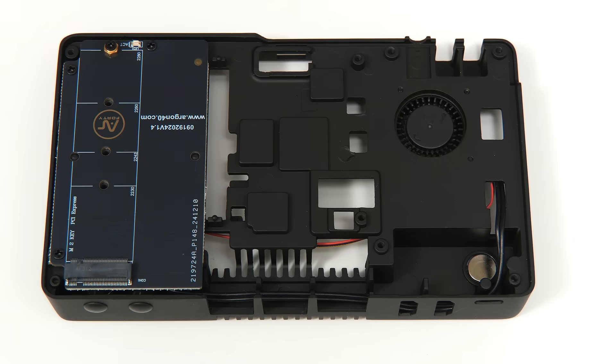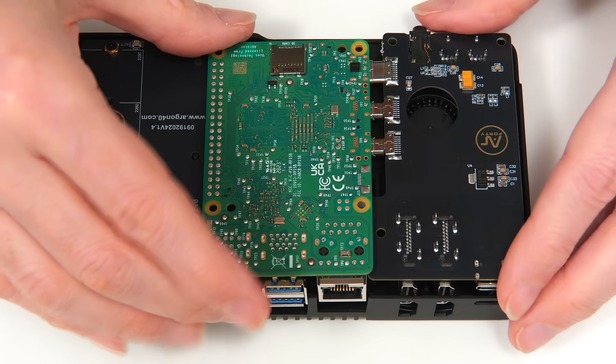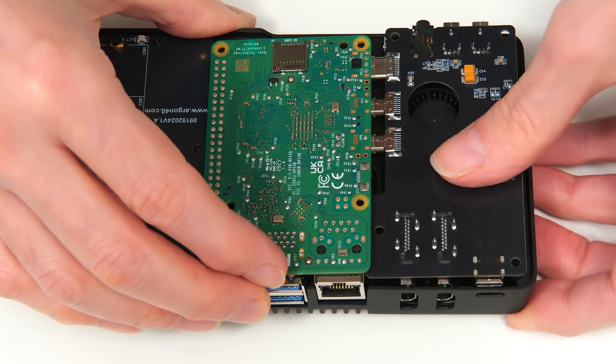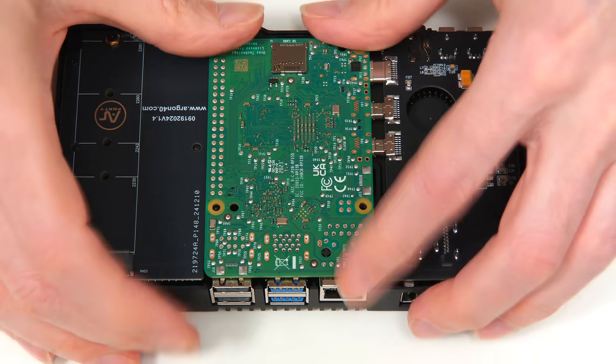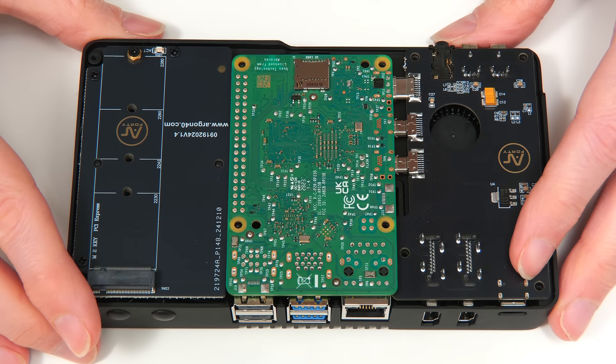Let's take the unit with the Pi and the daughterboard and put it in place. A little bit of pushing down because it's going onto thermal pads, but there we are — that's positioned appropriately. I can now put in some screws.